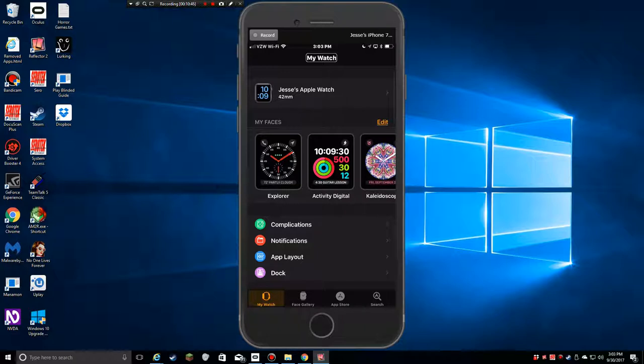Now into My Watch — this is where the meat of the configuration is. It shows Jesse's Apple Watch, 42 millimeters, space gray. I've got my watch faces listed. I could manually remove any faces I don't want, or keep them since I don't know how much space they take up. I could just zap one entirely if I really hated it.